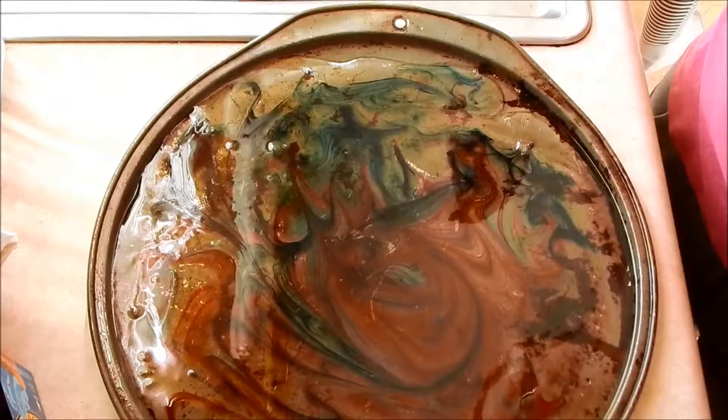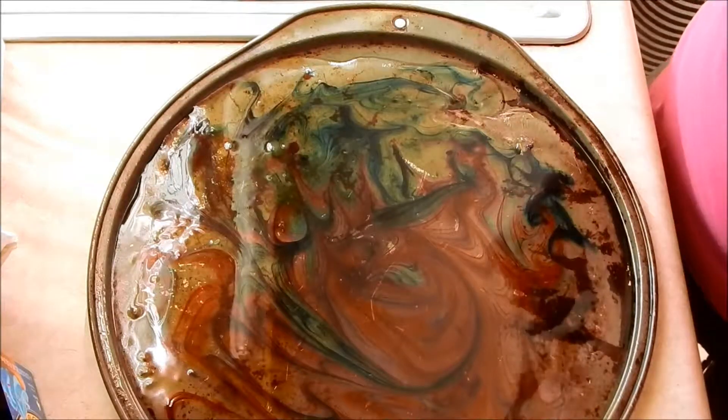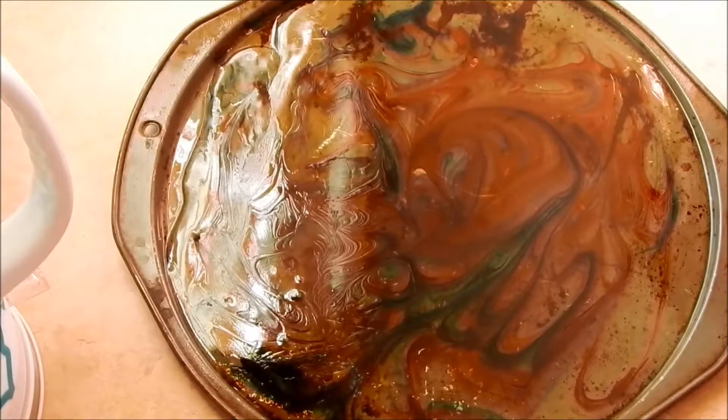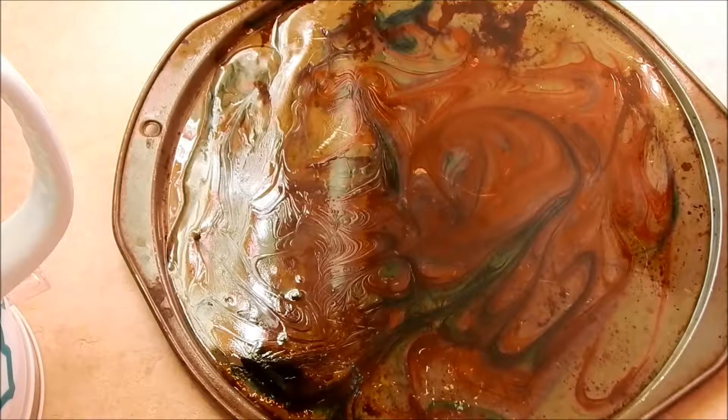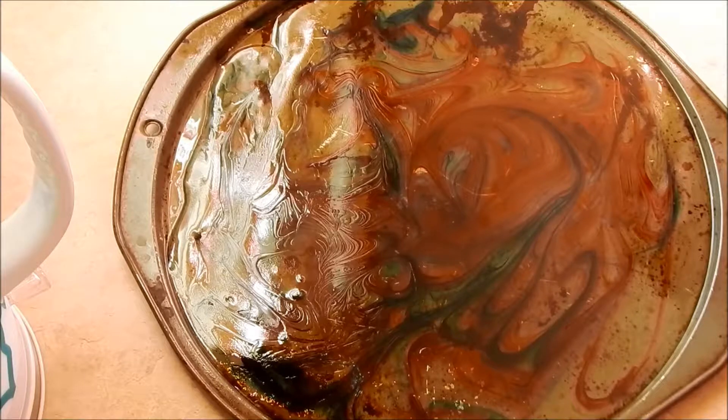We have our marble design in the candy, and we're going to let it set for 30 minutes, then we'll break it up and I'll show you the finished product. Our marbled glass candy is set, so we're going to go ahead and break it up in the pan, then put powdered sugar all over it so it stays non-stick.